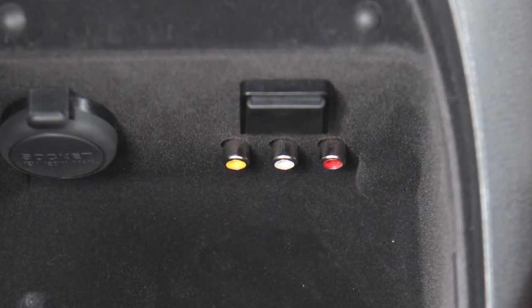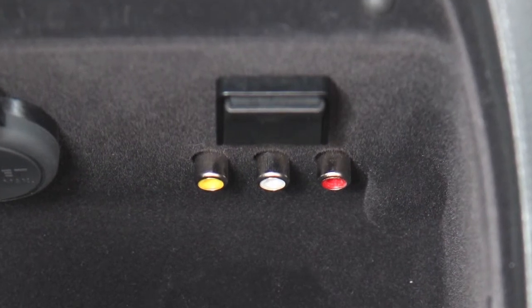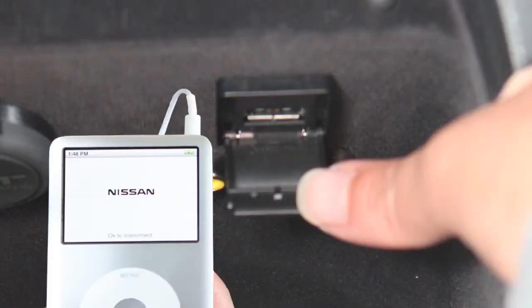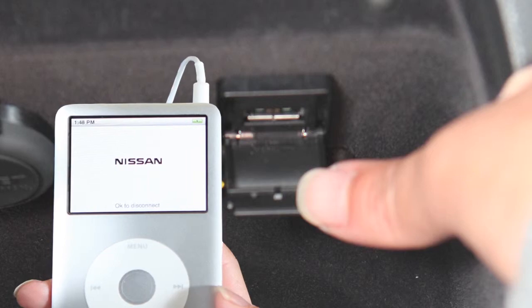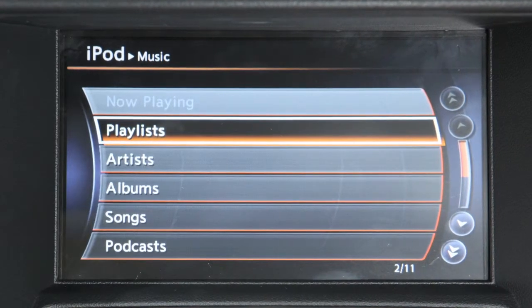This is your USB iPod interface. It's located on the center console of your vehicle. When a compatible storage device such as an iPod is plugged in, audio files can be played and controlled through the vehicle's audio system.